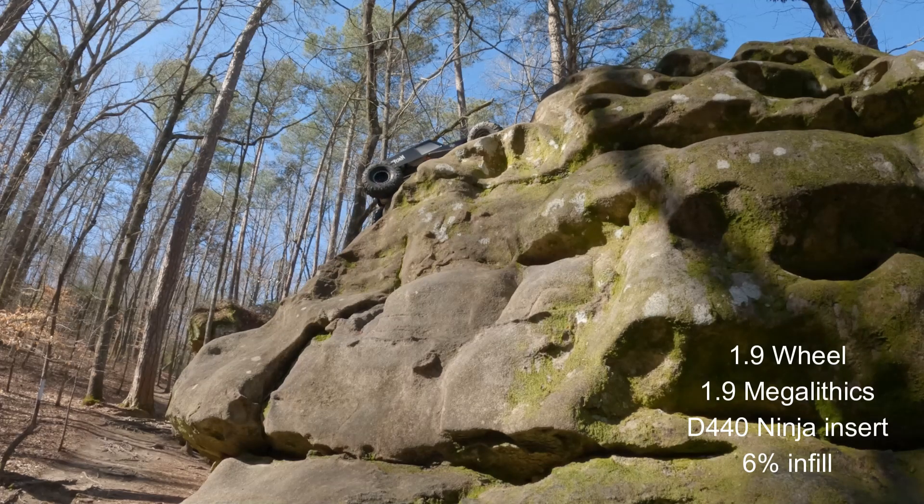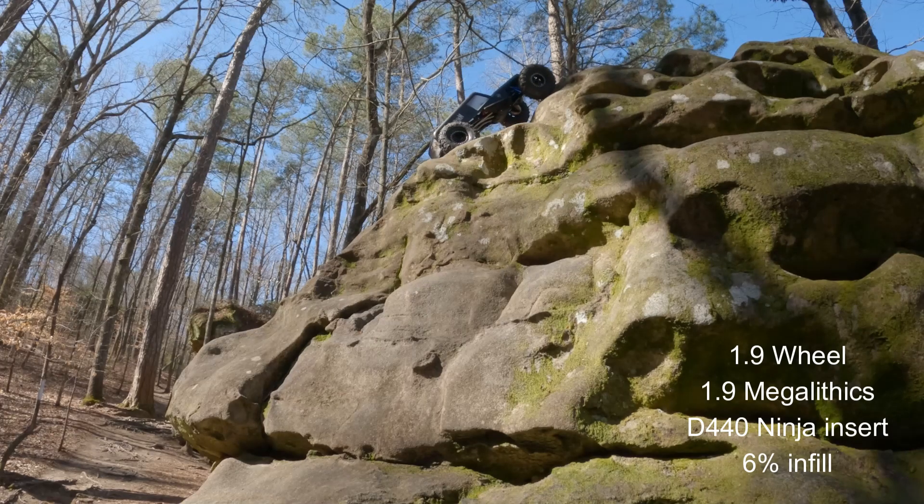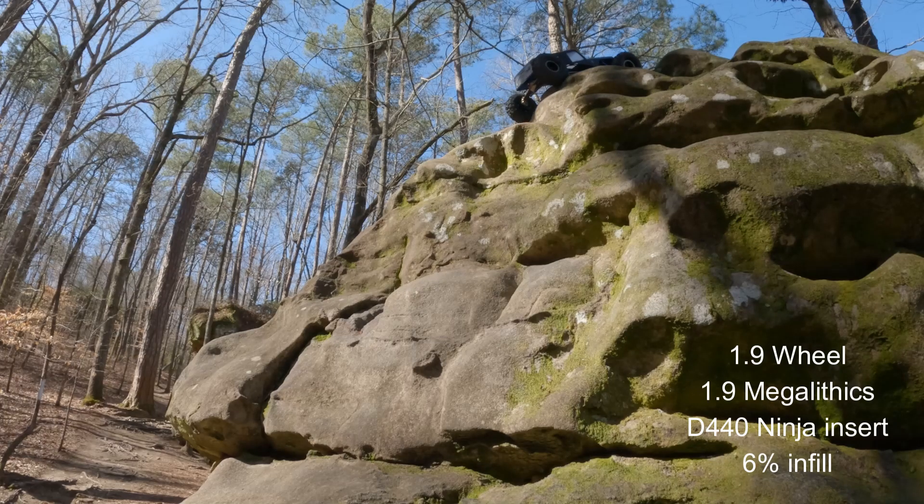I think what I need to do is print some 4% infill with these and try them again. That way I can alternate front and rear too. It didn't really struggle right there, but the front fell over to the left really bad — I didn't get that pull.